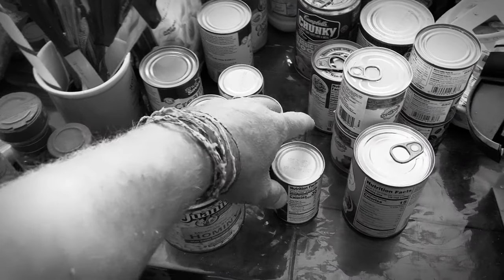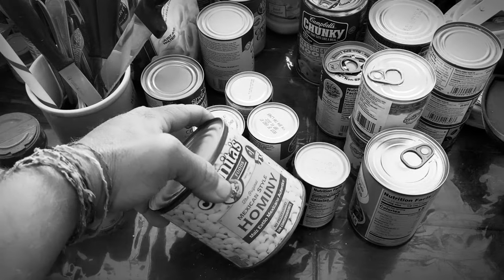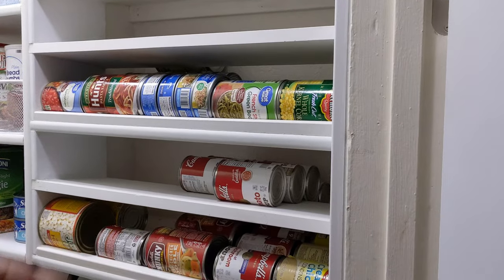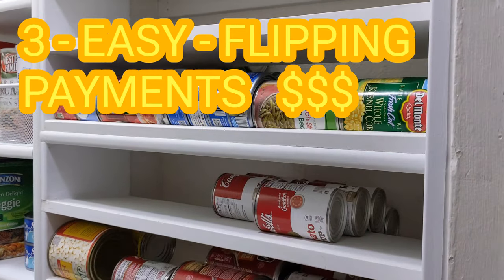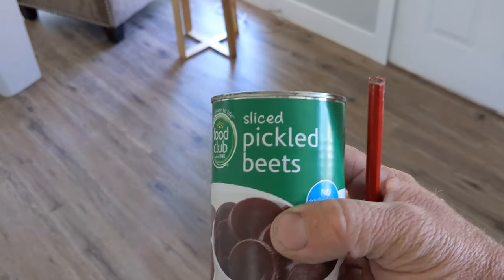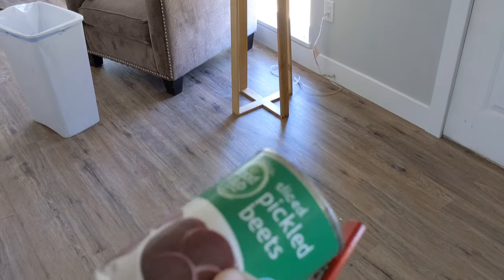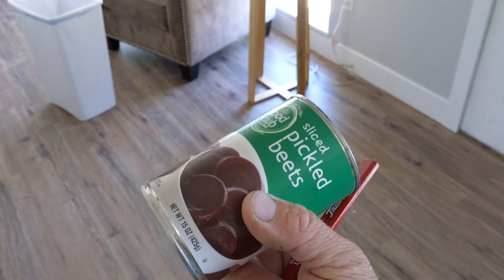Are you tired of an overflow of cans? Where do I put all these? If only somebody would make a simple solution that would organize my cans. Well look no further, because we have the solution right here for three easy payments of way more than you want to pay. I'm going to make a solution for cans, so next time you see pickled beets on sale, you can put them on the top of this contraption and it'll kind of auto-rotate. You pull it out the bottom and it'll be the oldest, so that way you don't have to recirculate all your pickled beets.